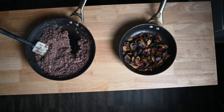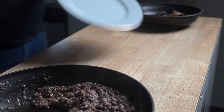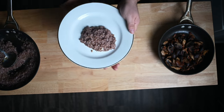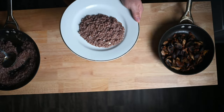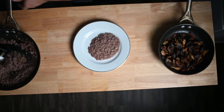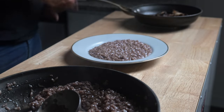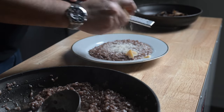Okay, let's plate. More Parmigiano Reggiano — there's never enough of this.